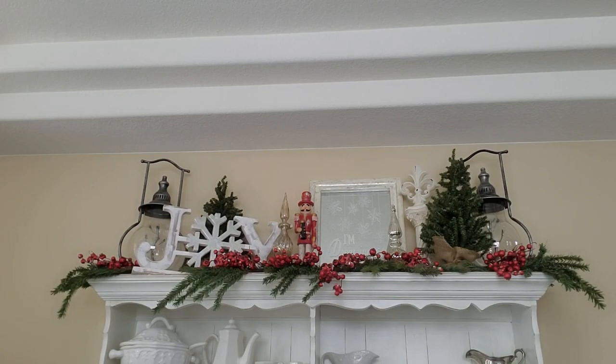Hello everyone, welcome to my channel. Today I'm going to be in my dining room again. This time I'm going to be decorating my hutch. I already did the top because I have to do this on the stepladder and it's easier just to show it after I have done it. Now I'm going to be decorating down below.